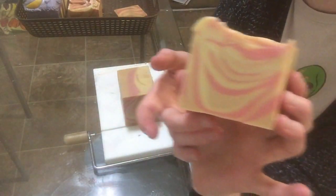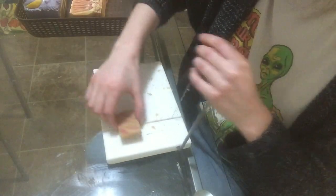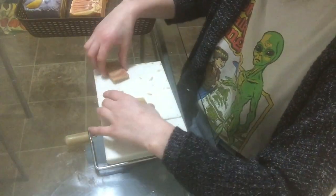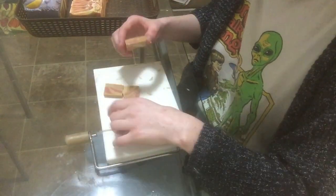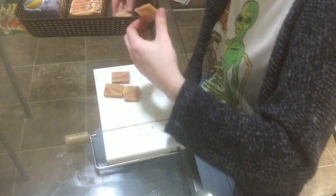I think these came out really cute and I hope you guys love them. For those of you who are curious about what happens to my end pieces, I actually cut them up into tiny sample bars and place them in my orders, so every package gets about one or two sample sizes. I have no idea what to name these soaps, so if you have an idea, please let me know in the comments below.